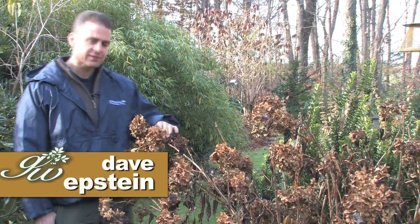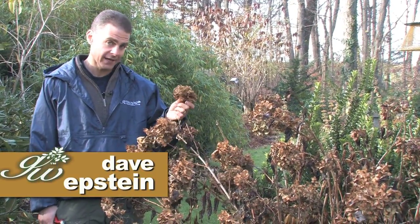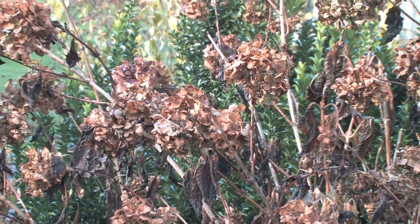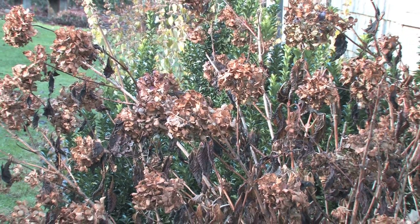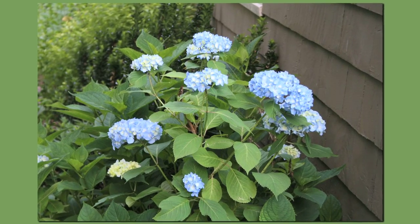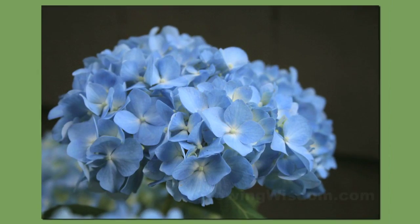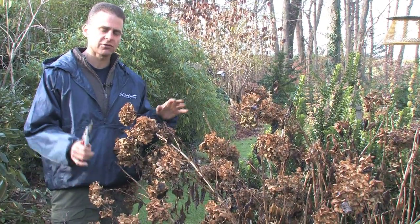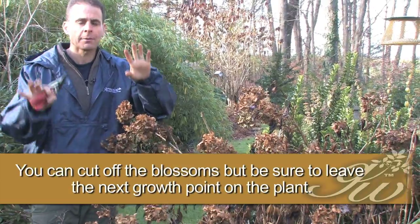Hi, I'm Dave Epstein, this is Growing Wisdom. This is not a video about dead plants, it's a video about what not to do. I'm in front of one of my blue hydrangeas, and you can see all the flowers from last year — just absolutely spectacular, a lot of wonderful flowers. The issue is that this time of year some of you may look at this and start cutting it back. Don't — stop, wait.